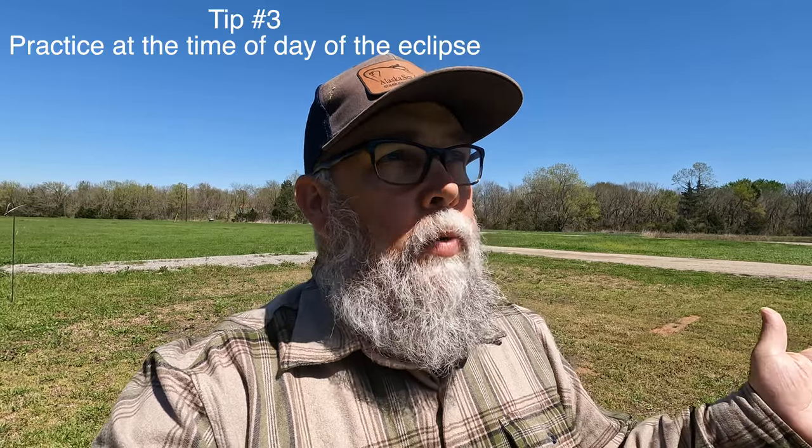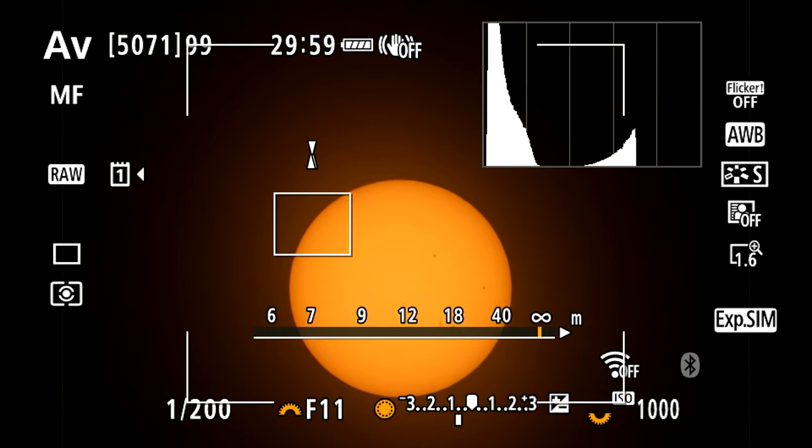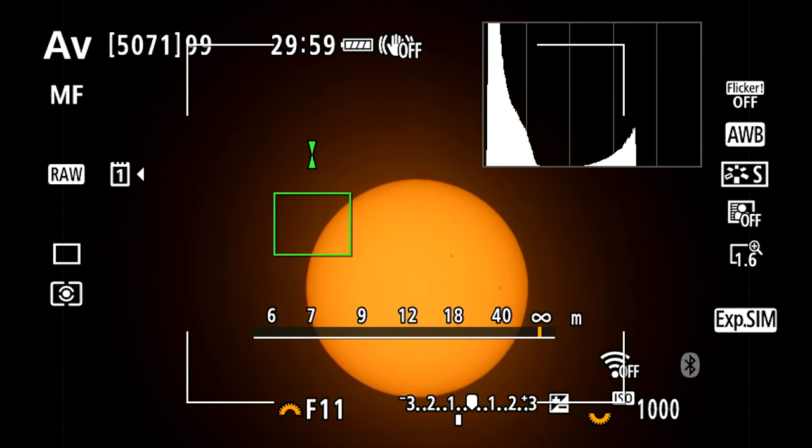Tip number three, really kind of part of tip number two, is standardizing your setup further: when you go outside to practice, practice at the time of day when the eclipse will be overhead. If you practice with the sun low on the horizon in the morning or evening, the sun's moving at a different angle than it will be during the day — it will be moving more flat across the horizon from east to west. Keep in mind the sun moves really fast through the sky — thousands of miles an hour — and in just a few minutes it'll be off your frame. What I've been doing is getting my elevation right, pointing right at the sun, then loosening my tripod head and moving it just a little bit to track the sun through the sky. Also, take plenty of pictures of the sun — understand how your camera will react with the filter on it, whether you need exposure compensation, what your optimum ISO setting is, and all the little things you need to take a good picture.